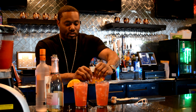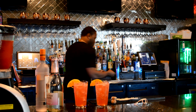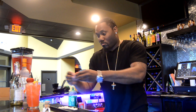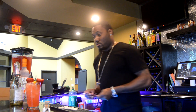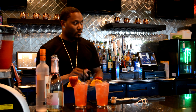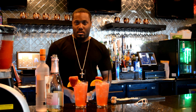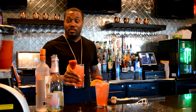I'm going to garnish this with an orange and a strawberry. Let's see what I'm doing.